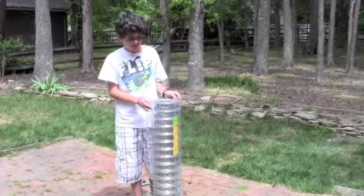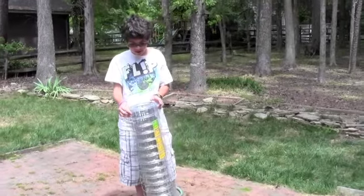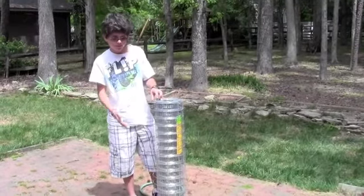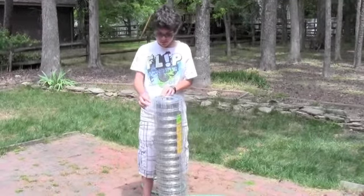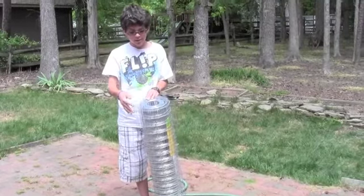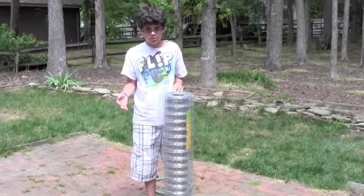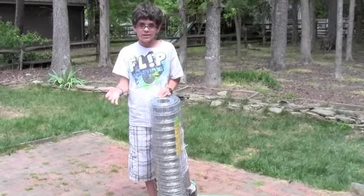Hi, this is what was purchased to hold the compost in. It's chicken wire and its height is 36 inches already, which is exactly what we want. We want to cut the appropriate length so that the diameter is 36 inches, and that will produce the perfect size compost container.